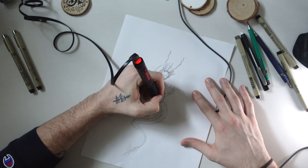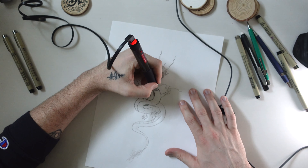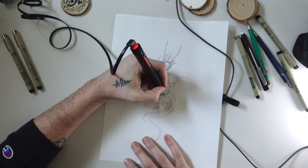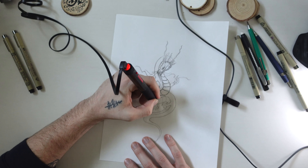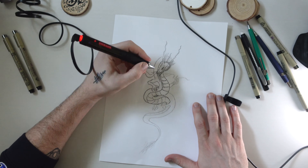It's extremely consistent on a line. I'm not sure how it would be if you just went at it freehand, but if you're tracing over something, it's perfect — you have full control, just like you were going to use a Micron or anything else.